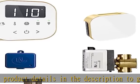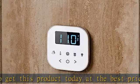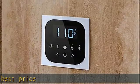Istium Cool to the Touch Steam Head. Auto Flush automatically flushes water out of the generator after every use, bringing in fresh water for your next use. Condensation pan protects your bathroom from potential water leaks. See more product details in the description to get this product today at the best price.